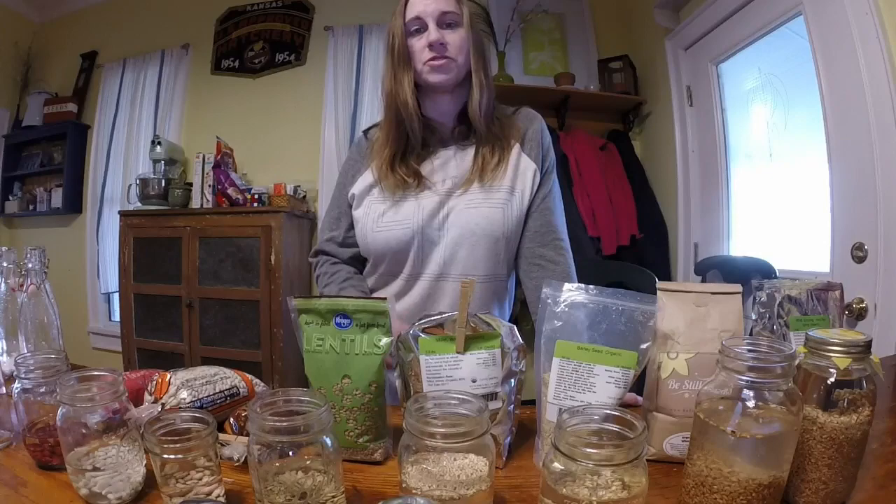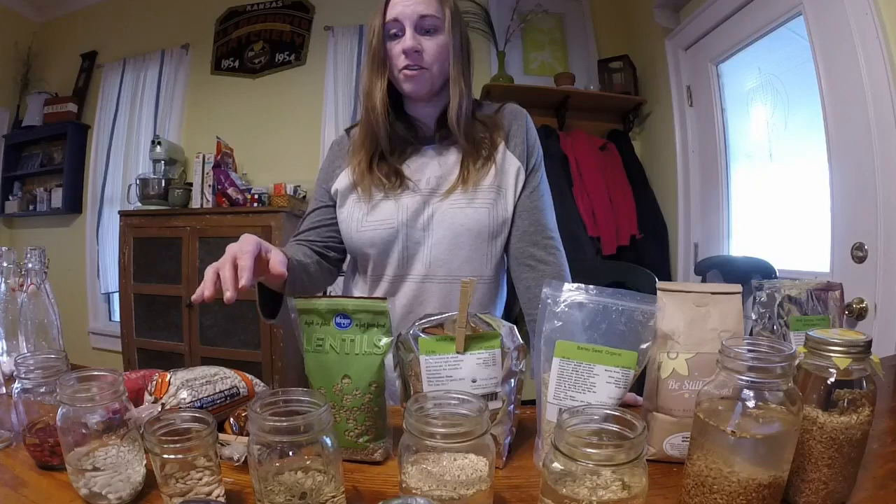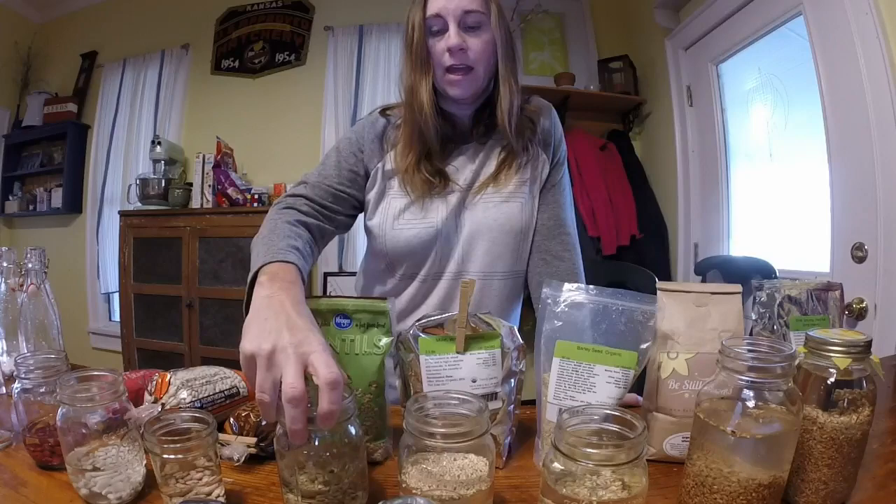True Ezekiel bread involves soaking the grains and the beans, sprouting them, then dehydrating them, and then grinding them into flour. To make this you're going to need several pieces of equipment. First of all, you're going to need jars or something to sprout your grains in.